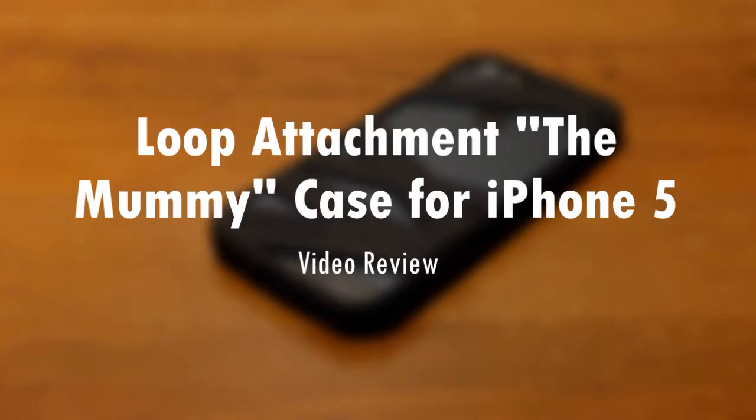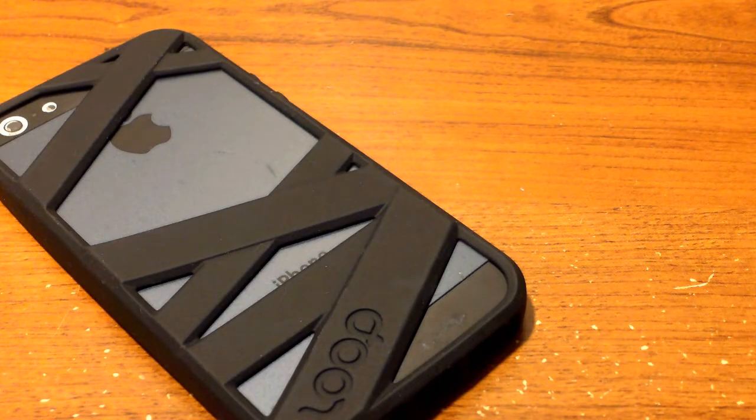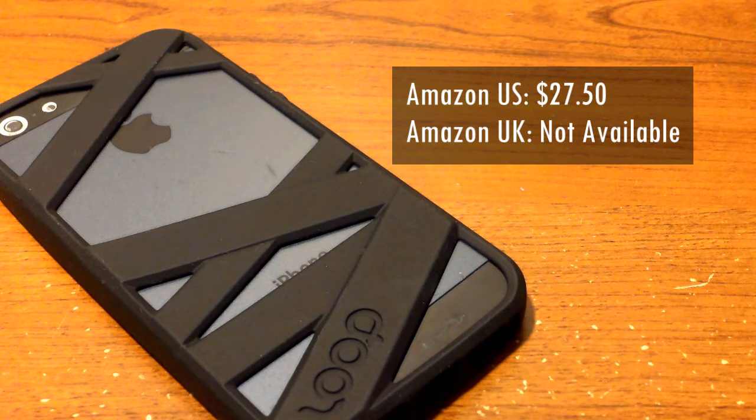What's up guys, this is your boy Louis with Geek Up Your Hand, with my full review of the Mummy Case for the iPhone 5 from Loop Attachment. You can get a head start on Halloween by purchasing this product on Amazon US for about 28 bucks. Special thanks to our friends at Loop Attachment for sending this out to review.